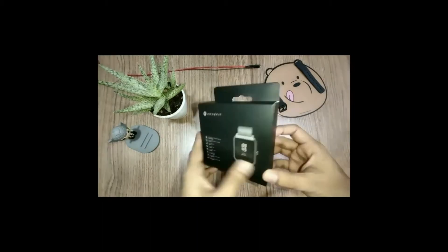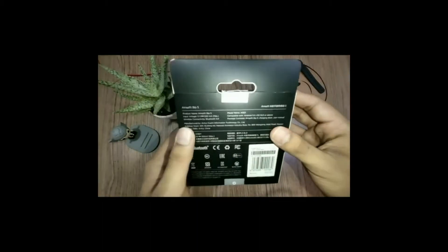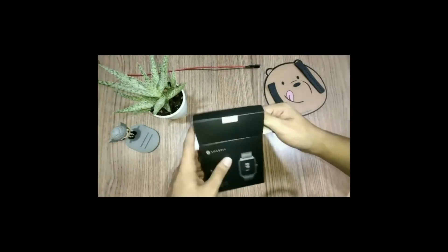Hey guys, what's going on! Welcome to my YouTube channel. Today we are going to do the unboxing of the Amazfit Bip S. This is the Notorious Tech Club and this is my first YouTube video, so please subscribe to my channel.